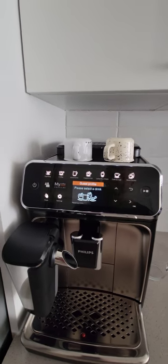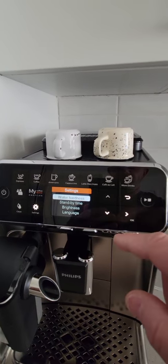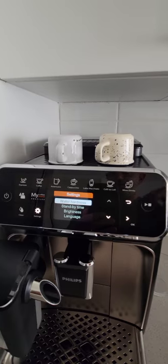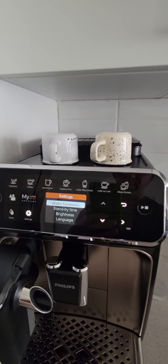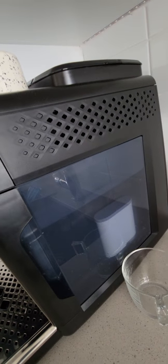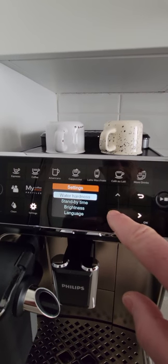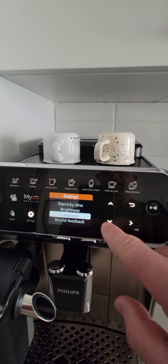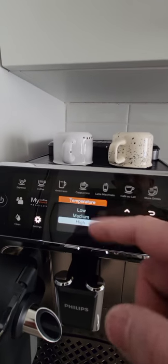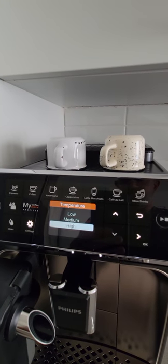Starting with the settings: you're going to program your water hardness based on the water that you have. I normally use Brita water with my filter, plus I have the aqua filter they've given me as well, which makes the water extra clean. What I found interesting is the temperature — when I purchased the machine it was already set to medium.